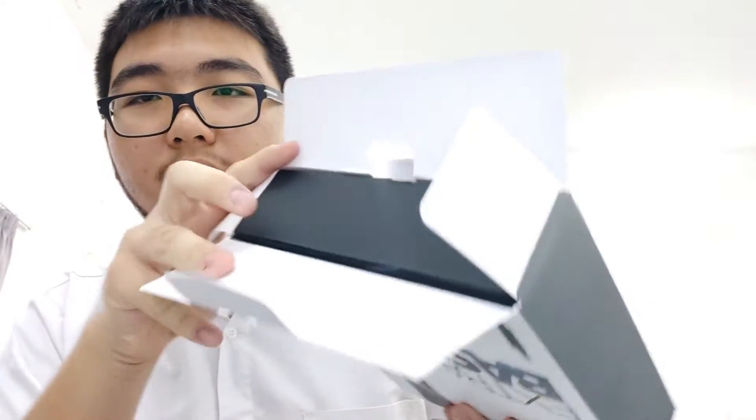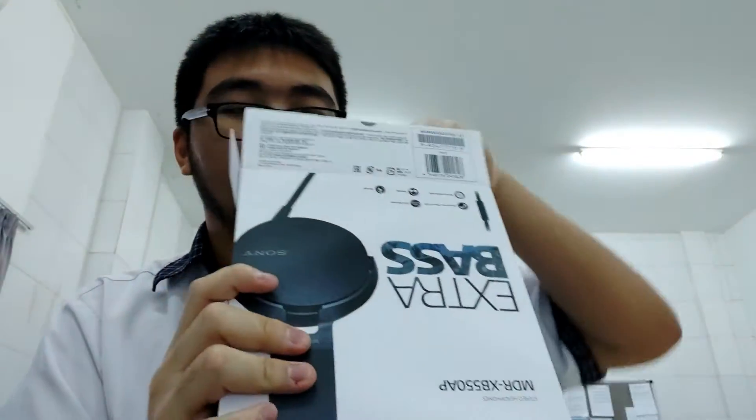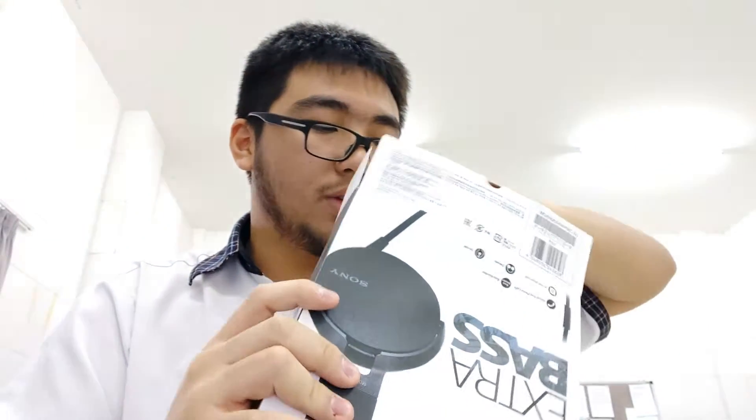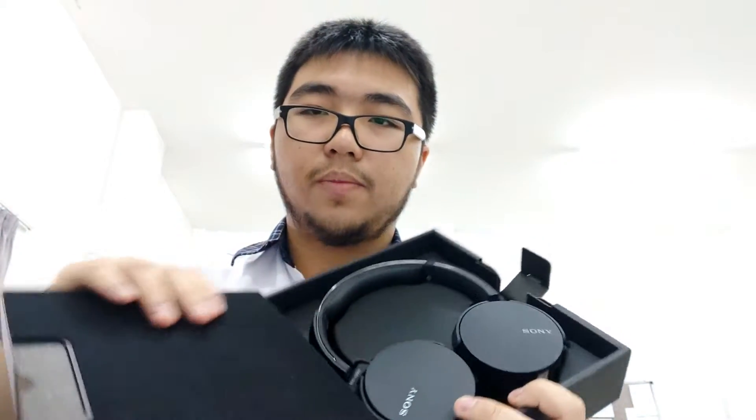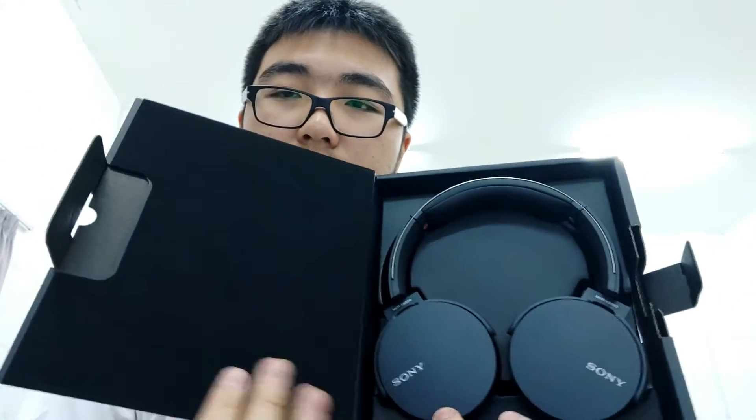Well, it's black — the box is black, I can't figure out how to open it. Okay, so you open this part and it reveals the headset. Pretty cool! It has cloth — this box has cloth. Feels nice.